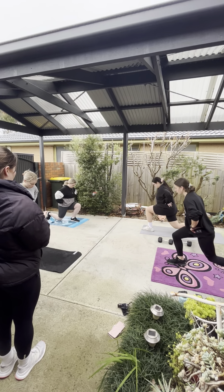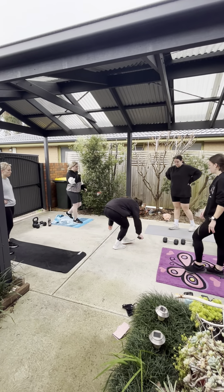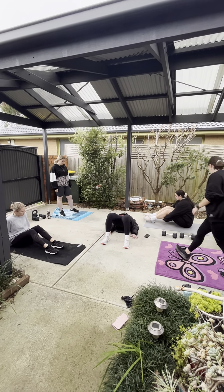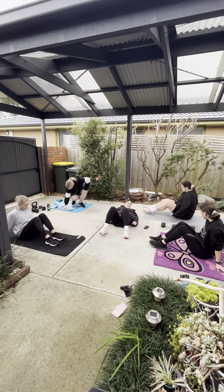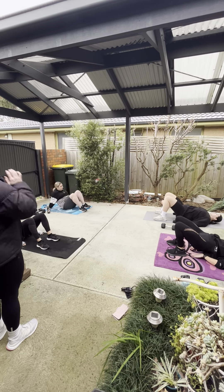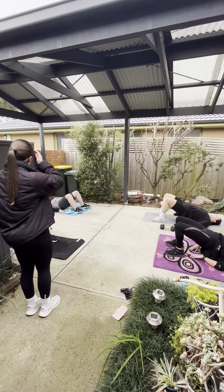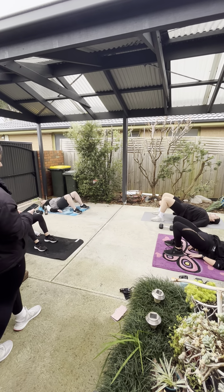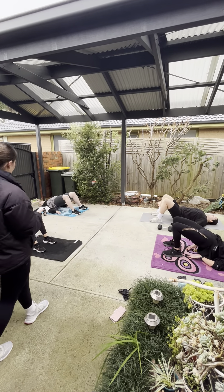Alright, squat pulses — 30 seconds, 20 seconds rest, then we'll move on to the next one. We're going to get started in three, two, and off we go. 30 seconds, squat pulses. Deep breath. Come pull down and exhale as you go up. 10 seconds rest — shake out your legs if you need to.